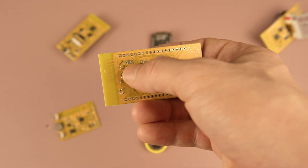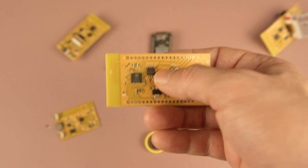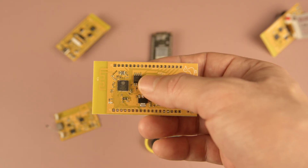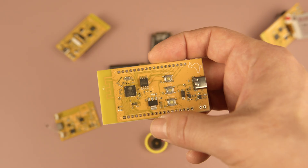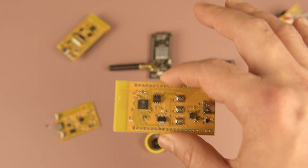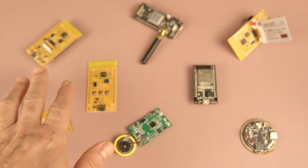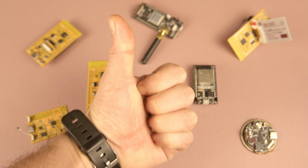So in short: use a module for simplicity, beginners, or small batches; and use a discrete ESP32 for flexibility, customization, compact designs, or large-scale production. You can also try both approaches to see which one works best for your project. As a maker, you probably want to try both options anyway. And that's about it for now — if you liked this video, don't forget to give it a thumbs up and see you next time.